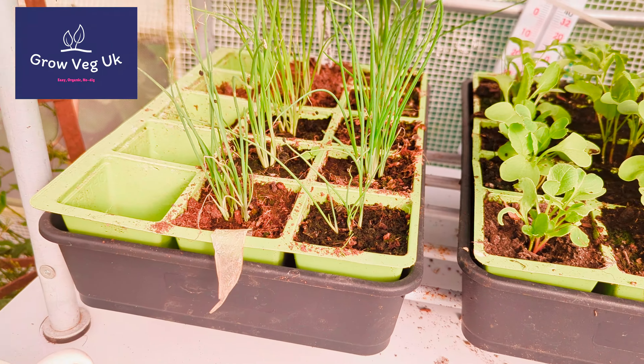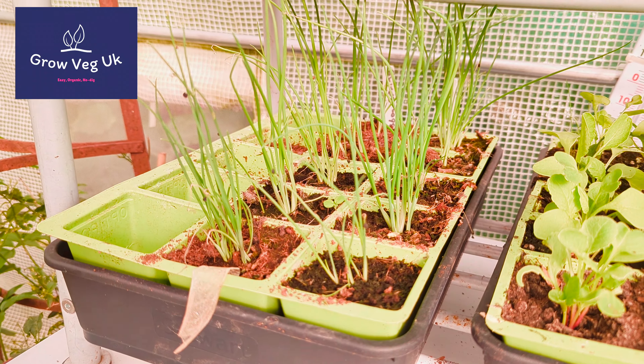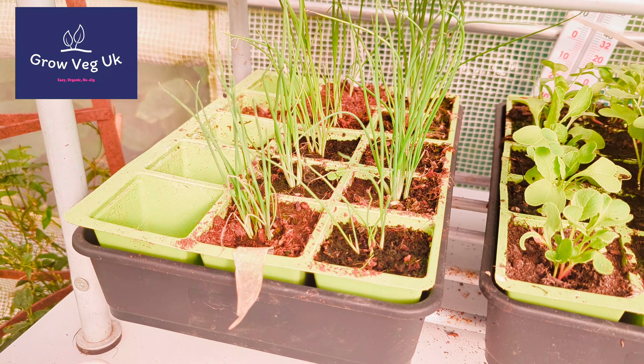These spring onions I sowed probably a month ago and they have absolutely shot up. They'll go in the polytunnel along the edge of the bed, and I'll be harvesting them from early spring into early summer, just for a couple of months.